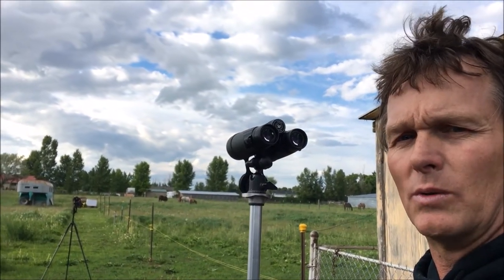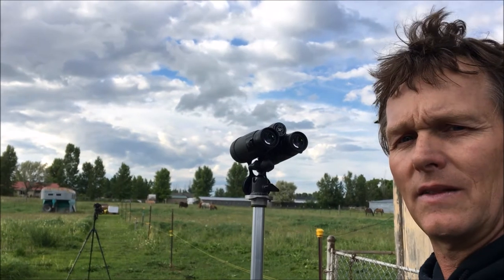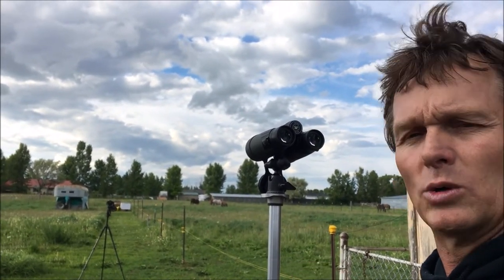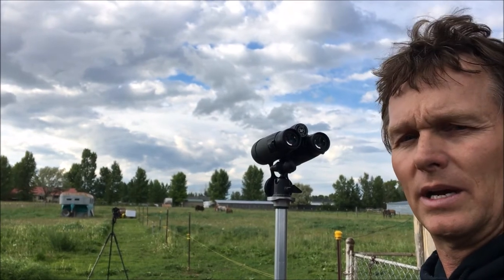We'll also be testing the Viper 20-60x85 spotter, and he's going to be running that one too. If you're interested in any of that, follow this thread — Glendon will post on here, or he'll put a link on here when he starts using them and giving you feedback.